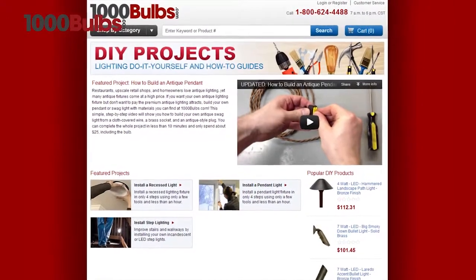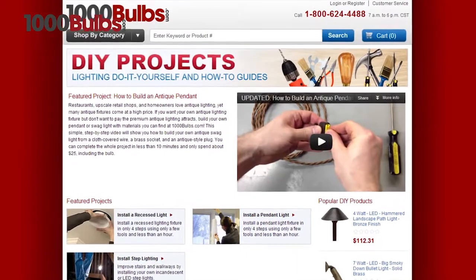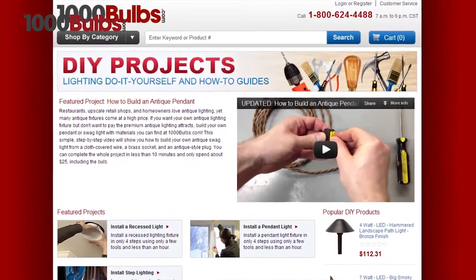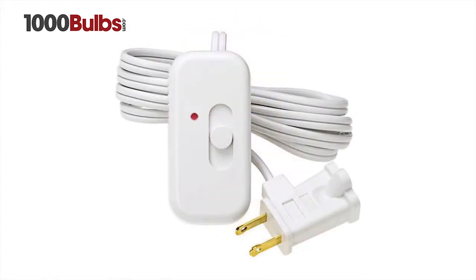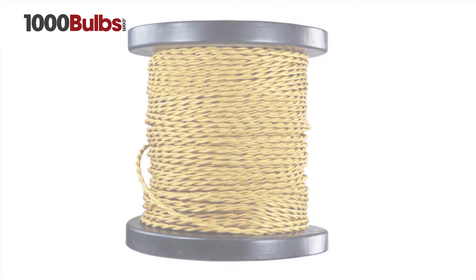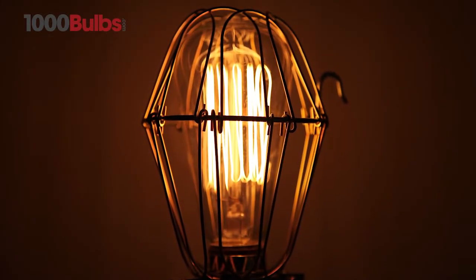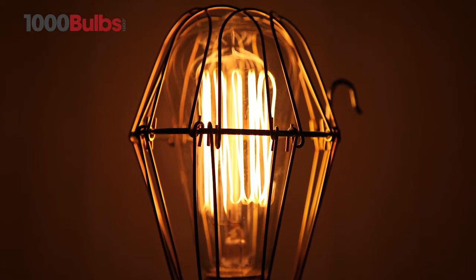We also offer everything you need for your own do-it-yourself antique lighting project. We carry vintage antique style light sockets, dimmer switches, and even throwback cloth covered wire. If you're going for the steampunk look, we offer brass cages to compliment and protect your nostalgic bulbs.